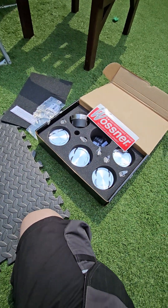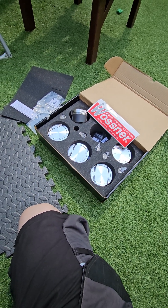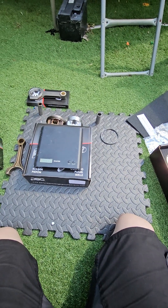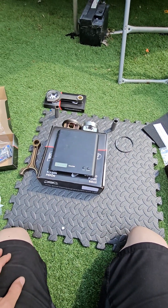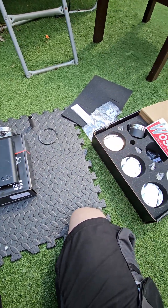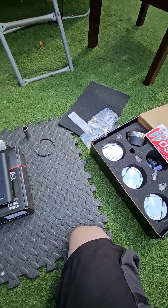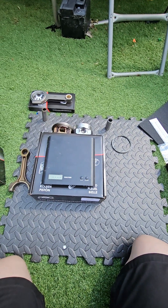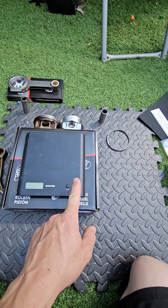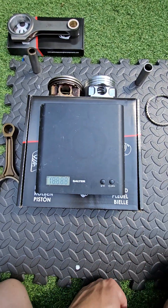Hello, Gary here doing another video on the Saab Vauxhall 2.8 V6 turbo. Got some goodies arrived for a customer's build — we're rebuilding the engine. We've got custom-made pistons with standard compression altered slightly. It's nice to analyze this stuff side by side and take measurements, so we'll do some comparable readings in the video.